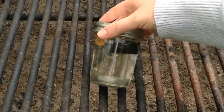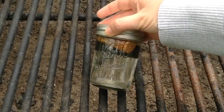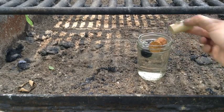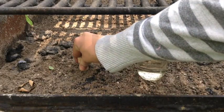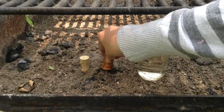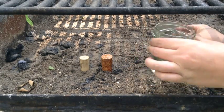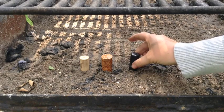The next remedy I tried was soaking corks in rubbing alcohol. Soak the corks overnight so that they have plenty of time to soak up all the rubbing alcohol inside them. I used three different corks: one was an actual cork, the second was fabricated cork, and the third was fabricated cork with a black coating around the outside.